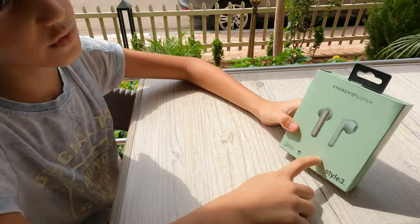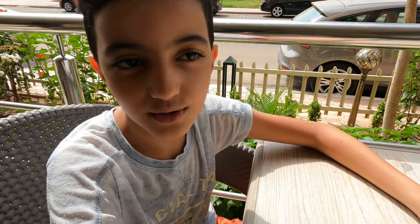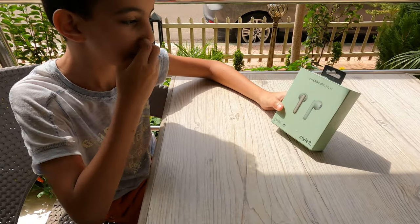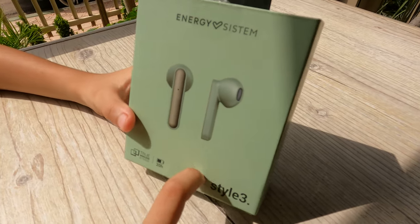What's up guys! A long time ago I was thinking to buy some earphones so that when I play my games I get to listen to music while I'm playing. So I had to buy these earphones — they're an olive color, Energy System Two Wireless Stereo.